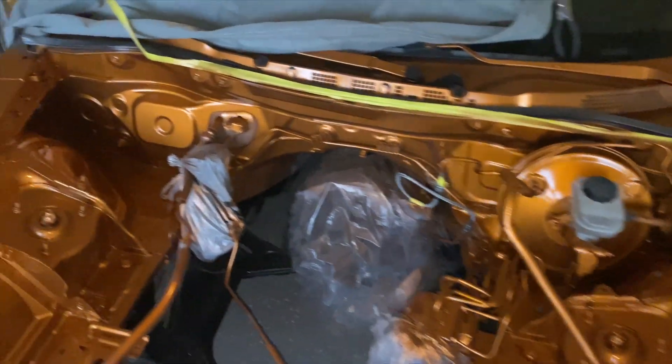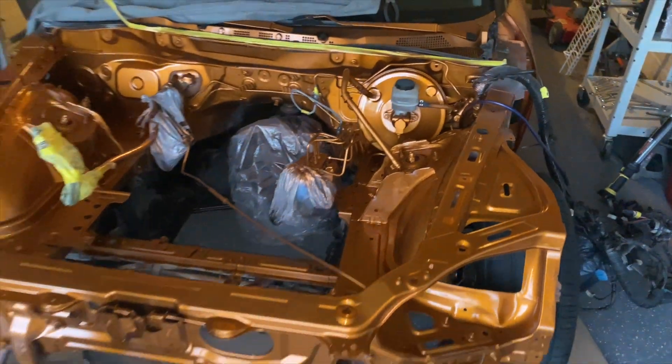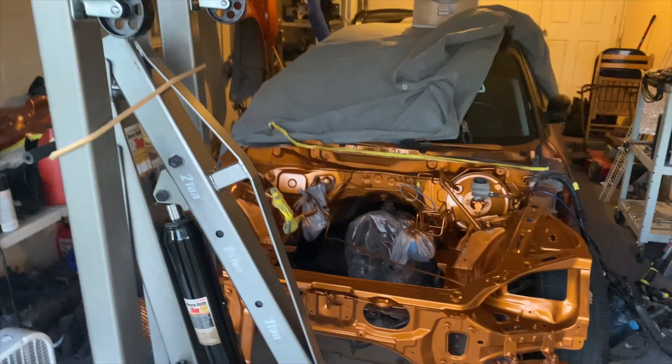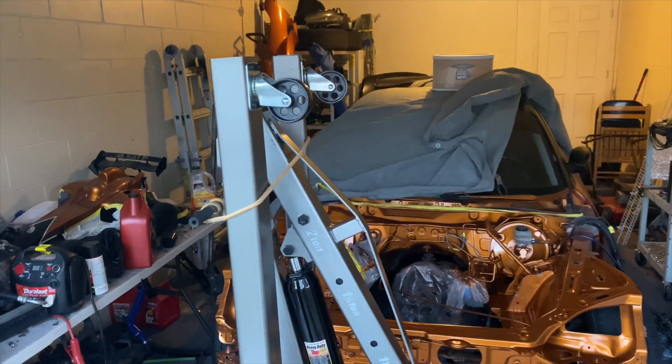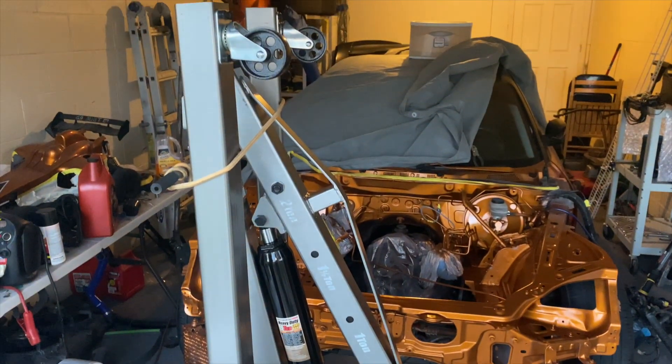I'm going to give the paint a couple days to dry. After it dries properly, I'm going to put back the engine in and start to drive again. I'll also be reviewing the Arbor Freight engine noise.